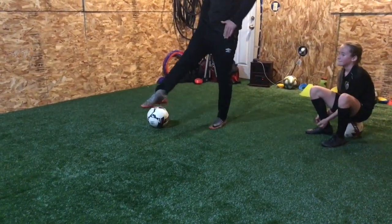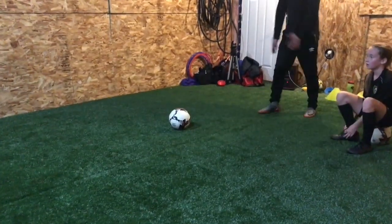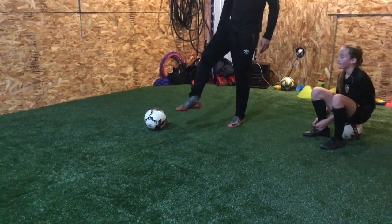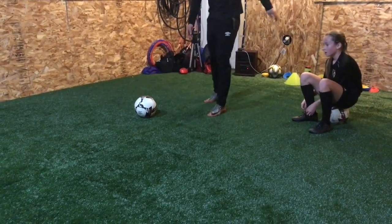So to finish up my technique, I want to see this. Always think about how you can have the nicest, purest technique. It's not like this — nothing limp, no limp leg, no limp foot. Toes up. You want everything flexed like this.